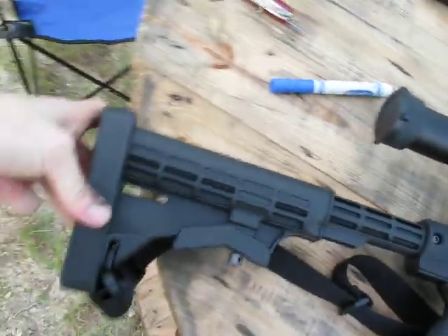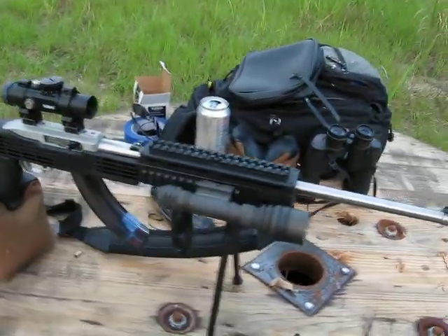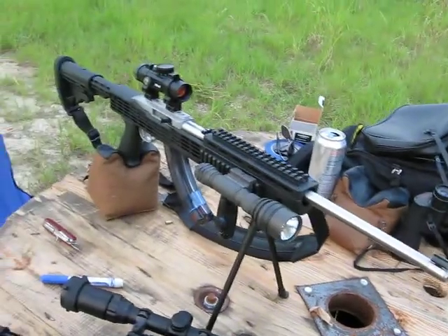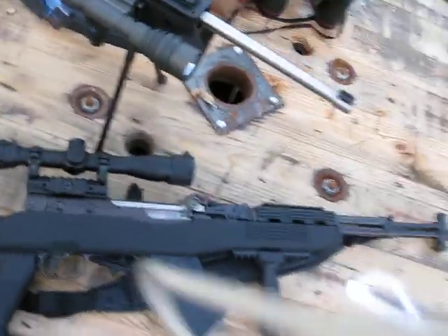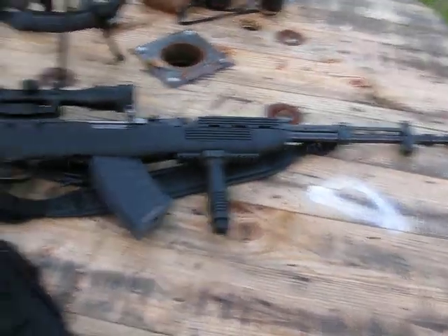This is the SKS I did also. It wasn't as easy. The 10/22 took me about 15 minutes to put on. The SKS — I got a Yugoslavian. Dear God.